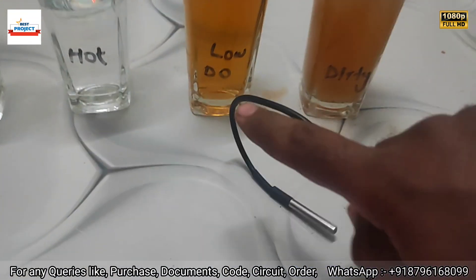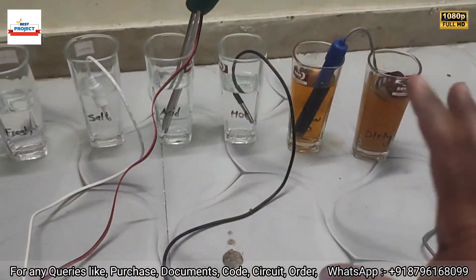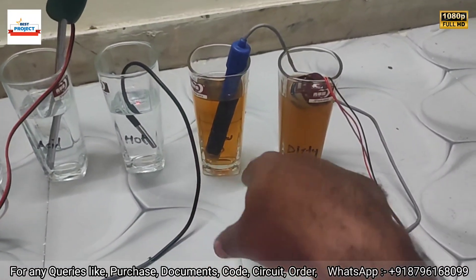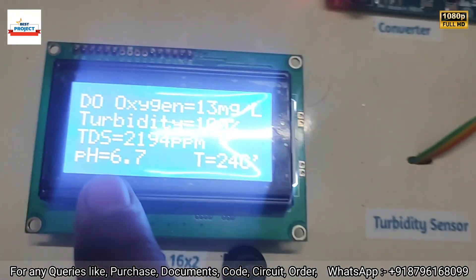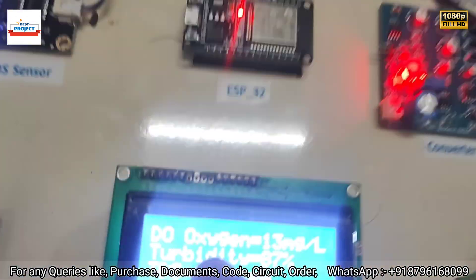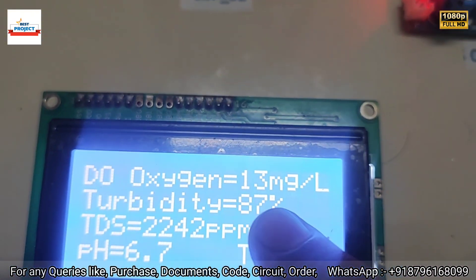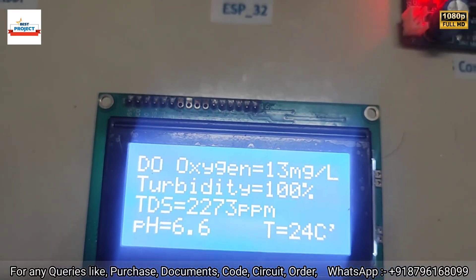Now the sensors — pH sensor, temperature sensor, DO sensor, and turbidity sensor — are attached to all the samples. The readings on the screen show: pH 6.7 (acidic water), temperature 24°C, TDS 21.94 (very high due to added salt), turbidity 97% (dirty sample), and dissolved oxygen 13 mg/L. We are waiting for the readings to stabilize.